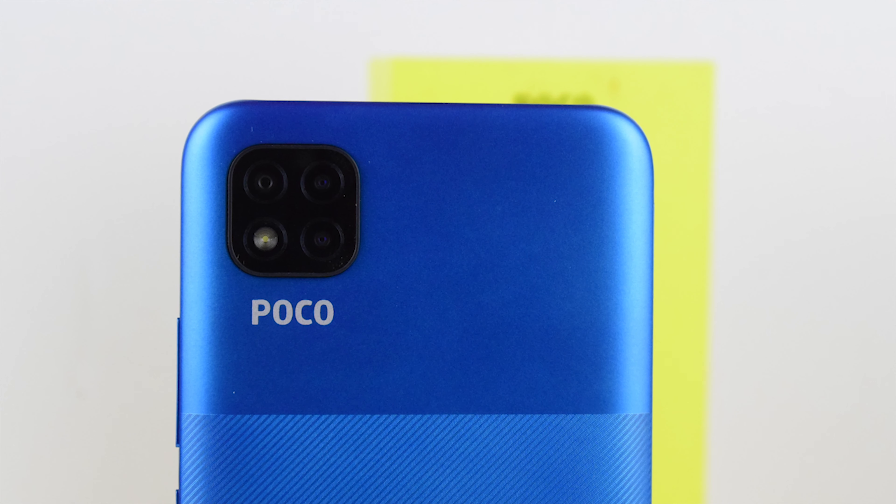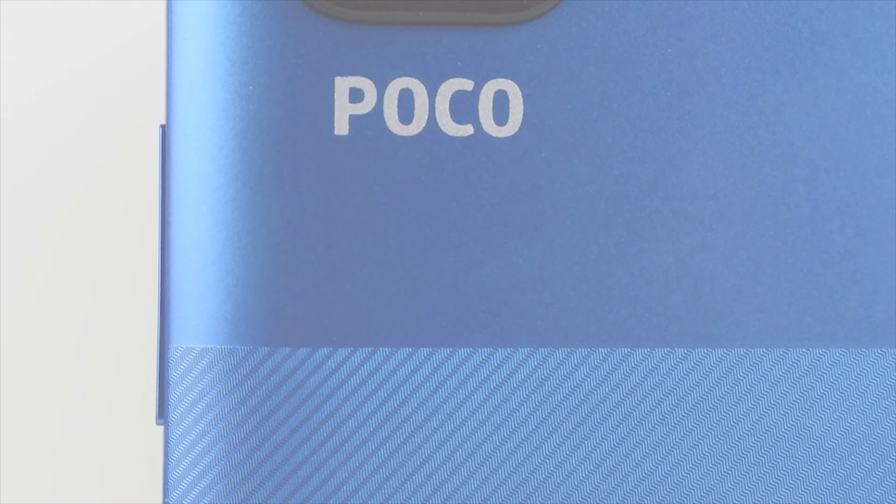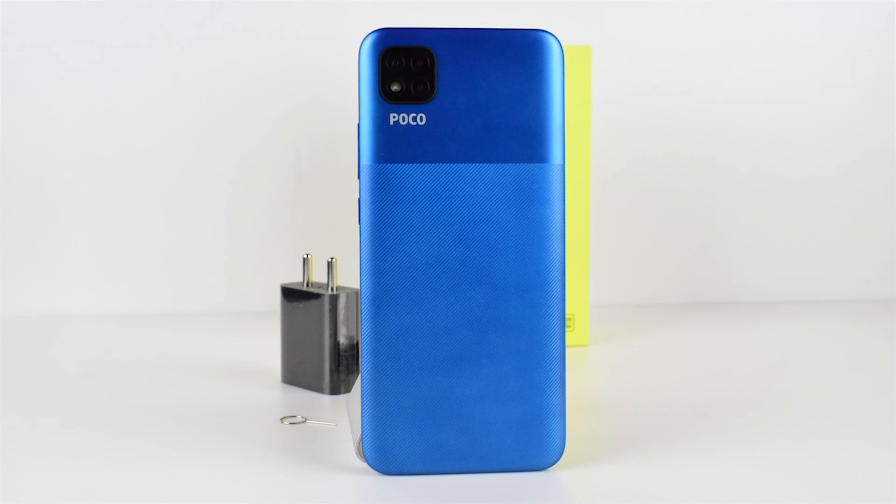Triple camera setup with a flashlight in a single square shaped module, located at the top left corner of the phone. The POCO logo is placed under the camera module. Overall, it's a clean and elegant look.